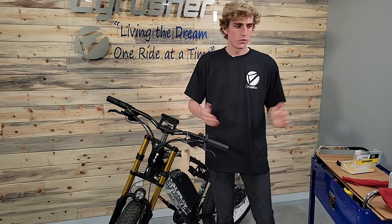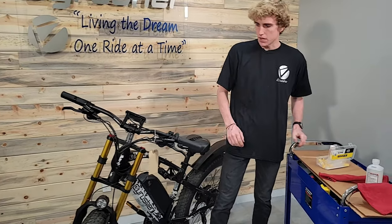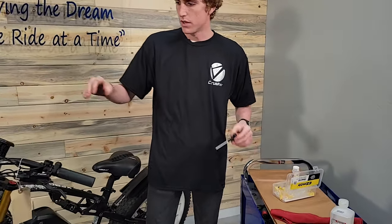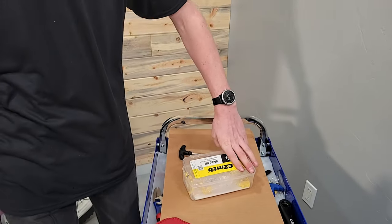So what I need: I need a couple of tools. I've got a four millimeter allen — I'm going to want to use that to adjust the handlebars, and I'll show you in a minute. I've also got this brake bleed kit.